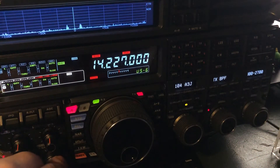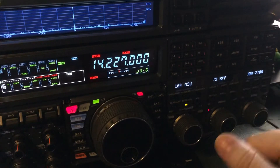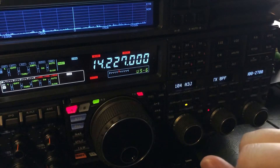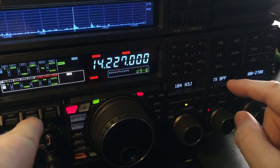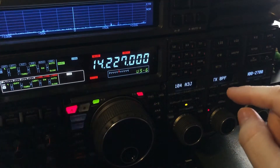Hello, N4H&H here. This is kind of an addendum to my transmit audio video. Those of you who watched that saw where I went through my menu settings. I wanted to show here — I just worked this lady Susan in Poland, and she's got quite a pileup going on.